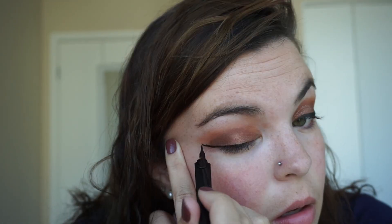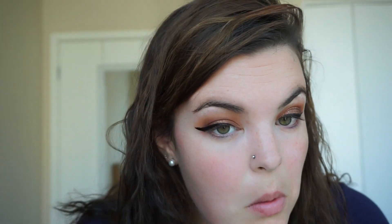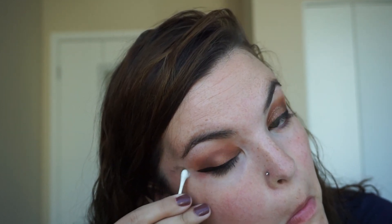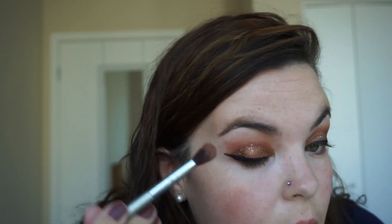Then I put my eyeliner on — I'm using the Voluminous Noir from L'Oreal — and then we'll clean that up. It's not the worst, could be worse. Then I'm going to take the glitter side and just paint that on kind of in the middle, taking that IT Cosmetics blending brush and just keeping it under the crease. Then I'll take the Velvet Noir to clean up these sparkles that fell, and that's it for the eyes.